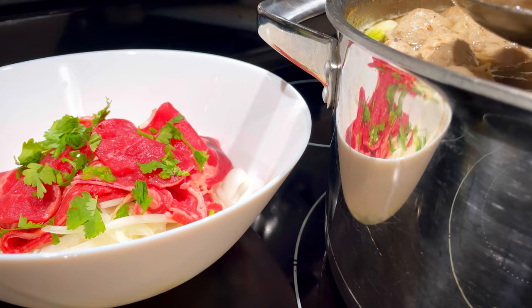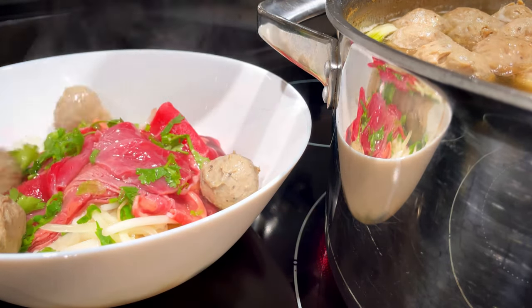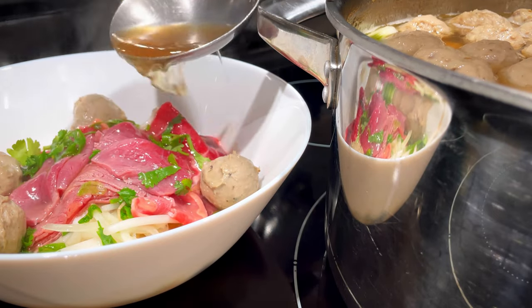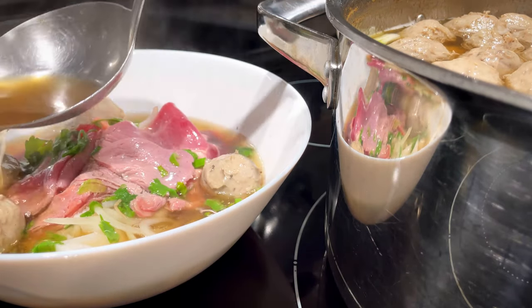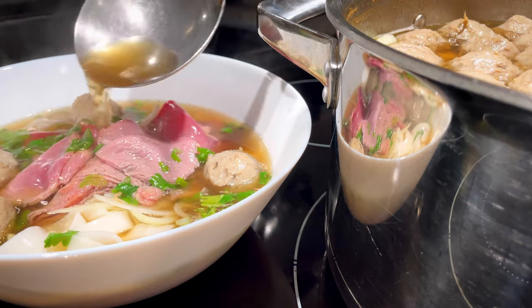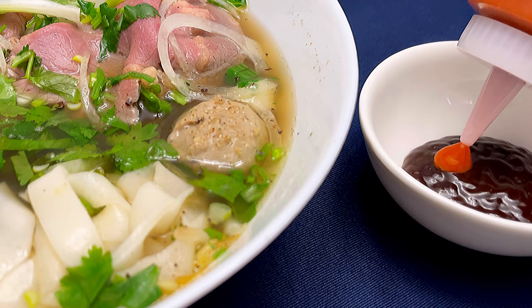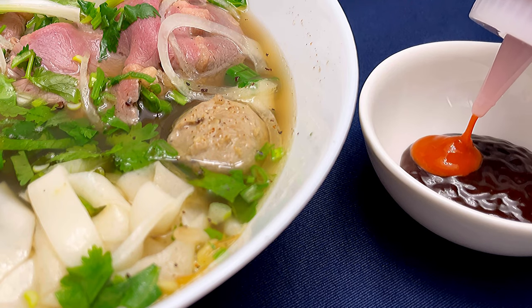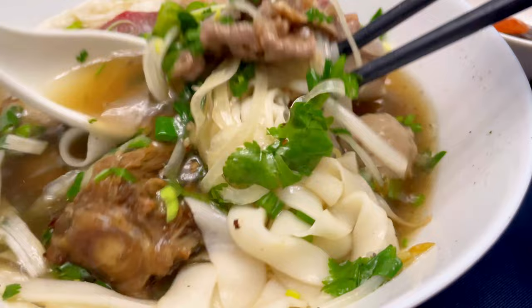Pour the hot broth directly onto the beef to let it cook. So here's my review on using pork bones to make pho broth: it doesn't make a big difference in the overall taste, but I do find that it creates more scum when simmering. Using a mix of beef bones is still my preference for more beef flavor. If you would like, you can add more sliced onions at this point. I'm taking my time to taste all the flavors and textures, especially now that I have an awesome keto rice noodle recipe to make it as authentic as keto can be.